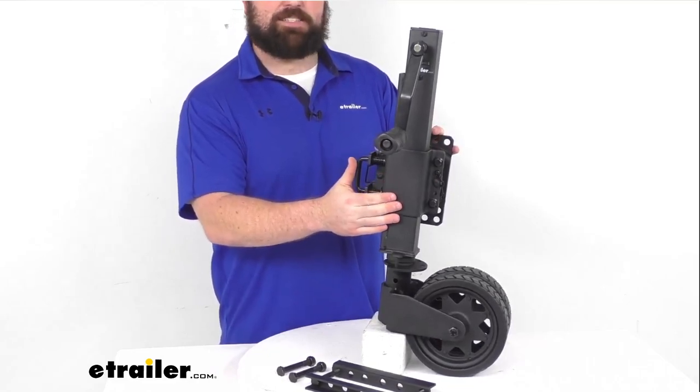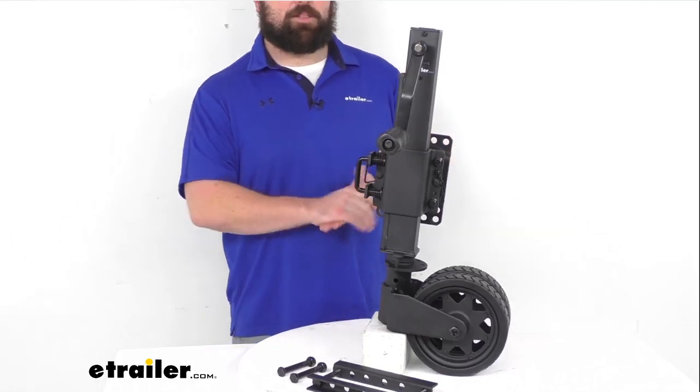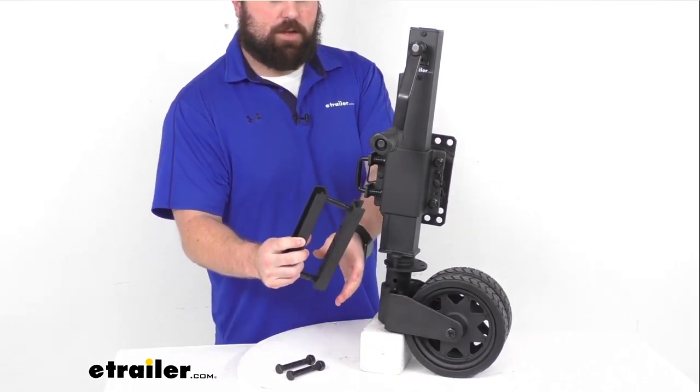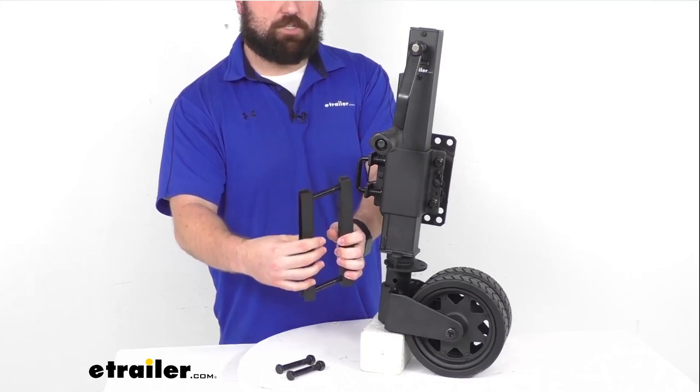It's got a static load capacity of 1,650 pounds and a dynamic load capacity of 1,100 pounds. It is a bolt-on installation — they do include the hardware that you're going to need to bolt this onto a trailer tongue from 3 inches to 6 inches tall.